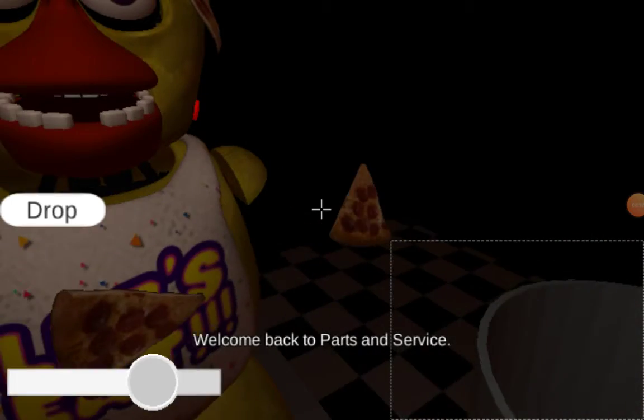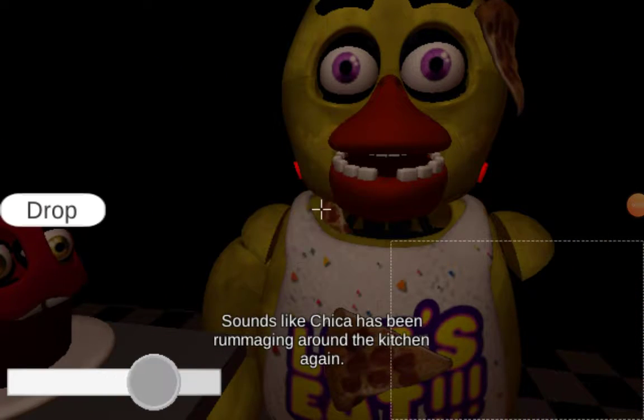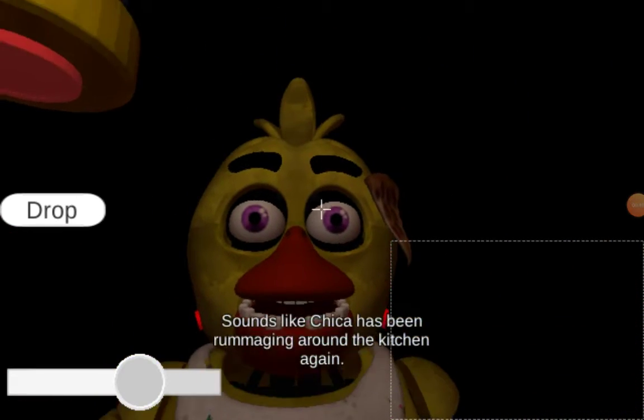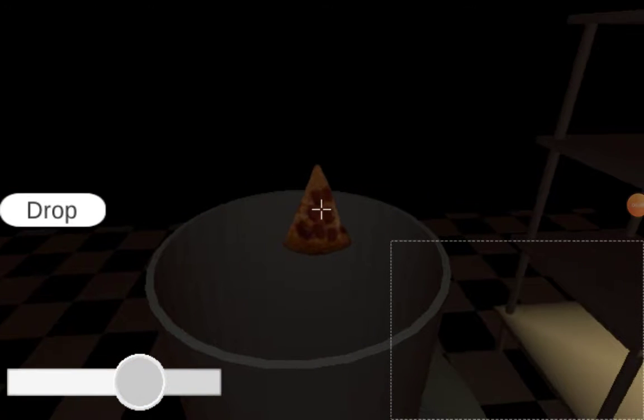Welcome back! There have been customer complaints about Chica's acrid smell. Sounds like Chica has been rummaging around the kitchen again. Remove all food particles from Chica's exterior and place it in the refuse bin on your right.